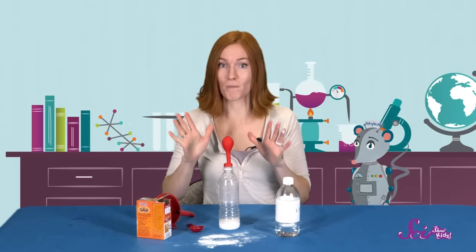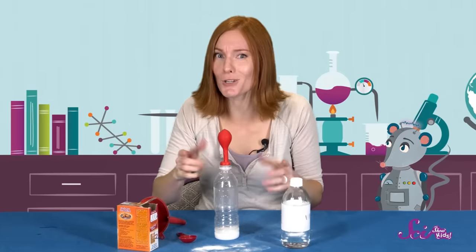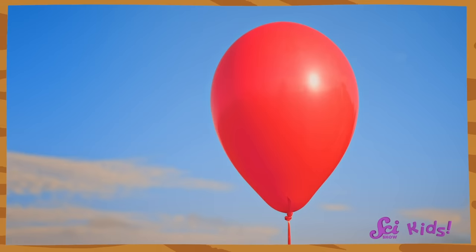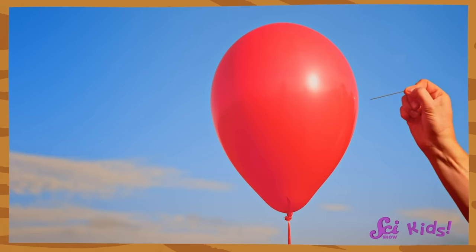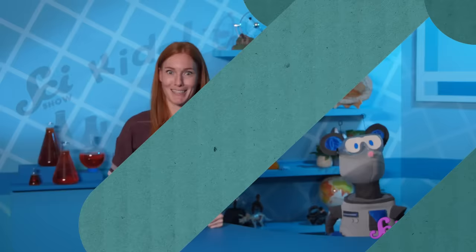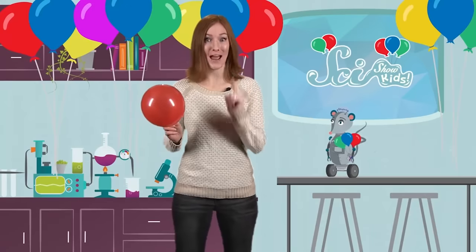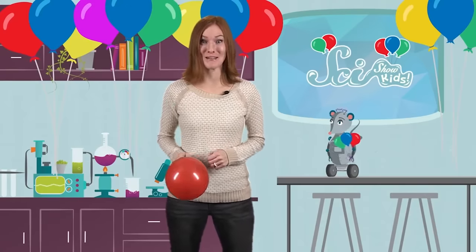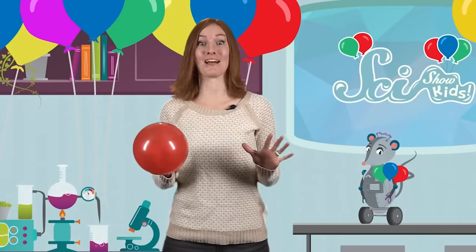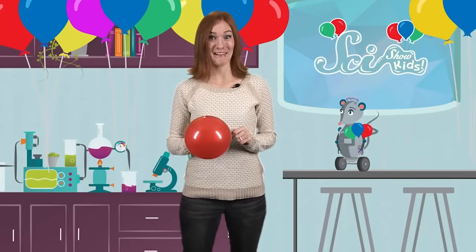What do you think would happen if we used more vinegar or more baking soda? Would the balloon grow bigger? Would that change how much liquid is at the bottom of your bottle? That was a lot more fun than struggling to blow up a balloon on my own! But as slow as filling one is, the air in a balloon can escape really fast! Check out this experiment that turns a balloon into a rocket!